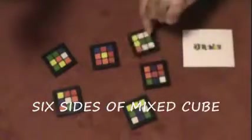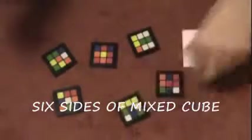Here is a classic in mentalism. It features six panels of the Rubik's Cube and no two sides are alike — they're all differently mixed. You draw attention to this. It's a single prediction and it sits out the entire time.